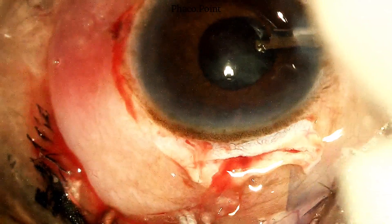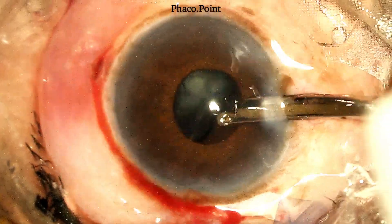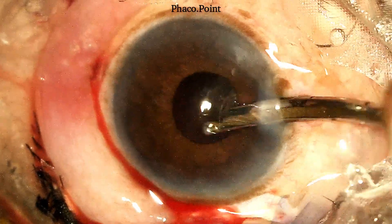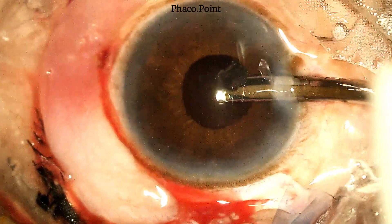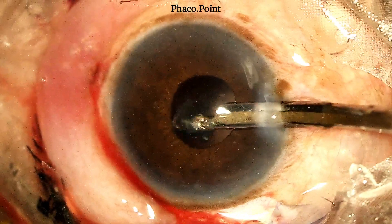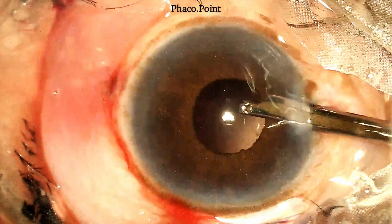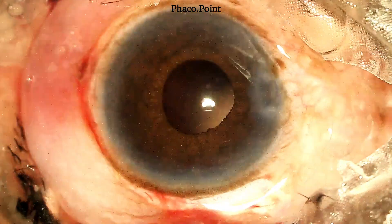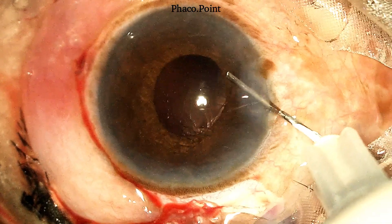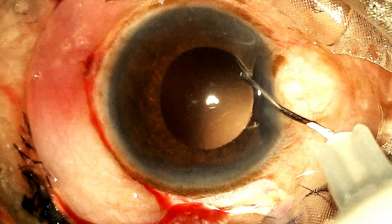For removing the sub-incisional cortex, the SIMCO is introduced through the paracentesis incision and the cortex is drawn out and aspirated. This now completes the cortex wash. Viscoelastic is introduced into the anterior chamber. You get a viscoemydriasis and you can see there doesn't seem to be any more residual cortex.